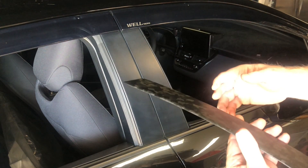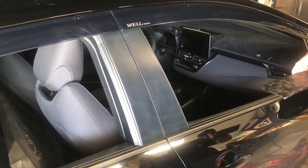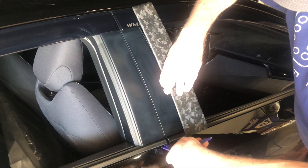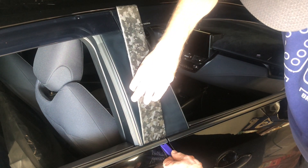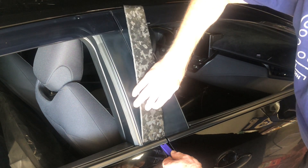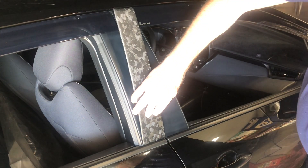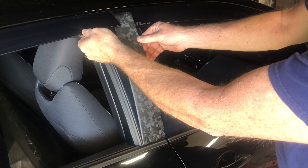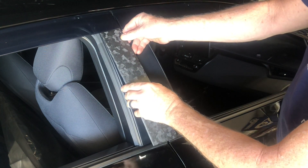Sometimes that can be the worst part of it — trying to get your fingers under that tape backing. I just used a trim tool to get that back a little bit and pull it back.